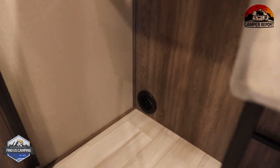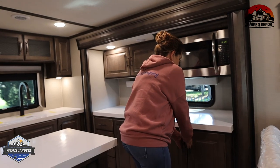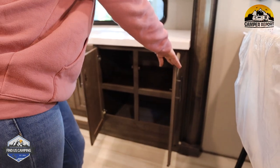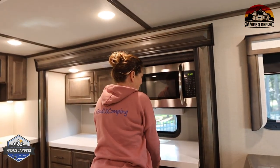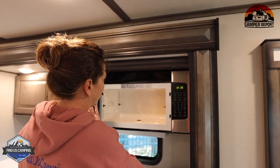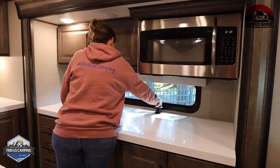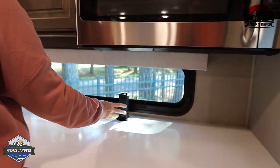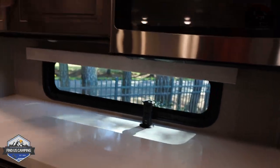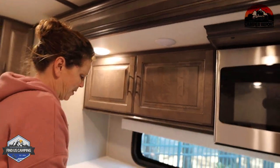There are huge cabinets throughout. I'm always looking for a cabinet that'll hold a crock pot — a lot of people have Instapots, air fryers — and there's plenty of cabinet space. Lots of counter space too. And then there are more receptacles and USB ports, more cabinets up top, and more cabinets down below.